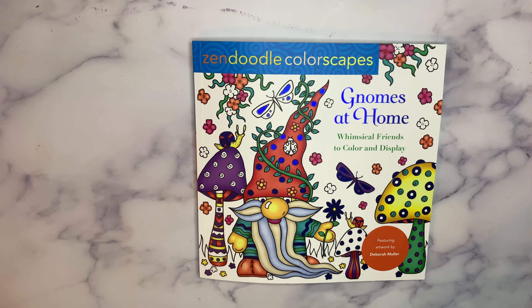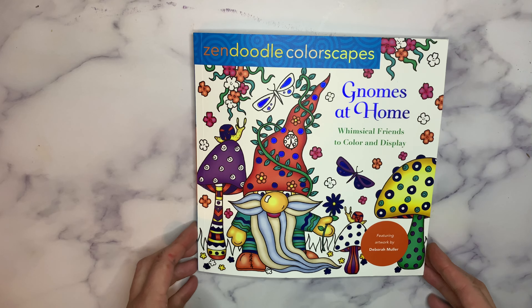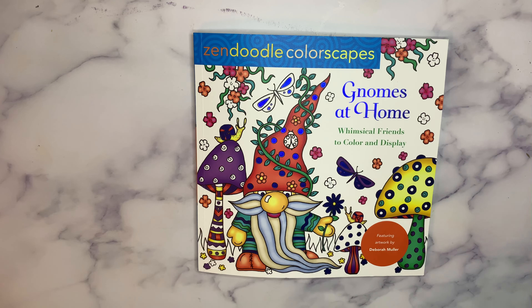Hi everybody, welcome to my channel. This is Isabelle. I'm going to do a flip through of Zendoodle Colorscapes Gnomes at Home Whimsical Friends to Color and Display, featuring artwork by Deborah Muller, including one page that I just did to show you what it could look like.